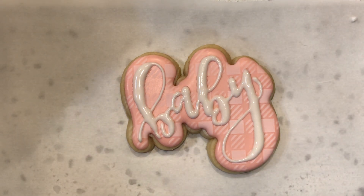Anyway, that's my baby word cookie. Thanks for watching. Stay safe.